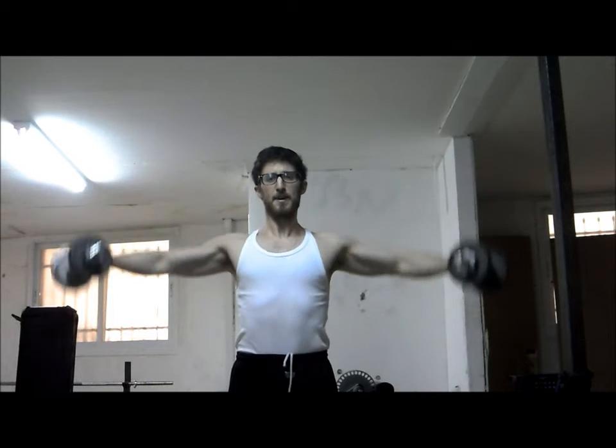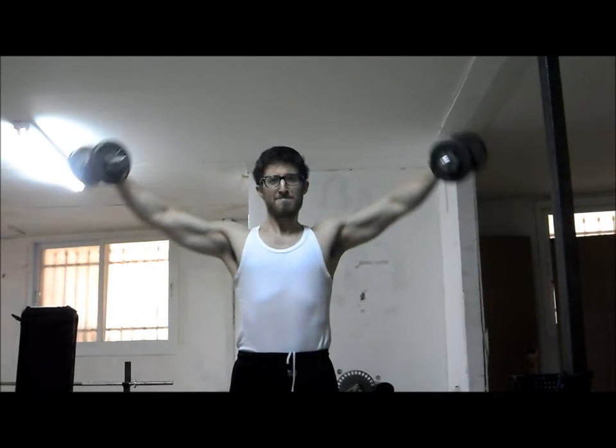So as you raise them up, you're going to try to pour your dumbbells as if you're pouring a pitcher of water. That is what's going to activate your rear delts. And make sure that you lower the weights — you don't just drop them.